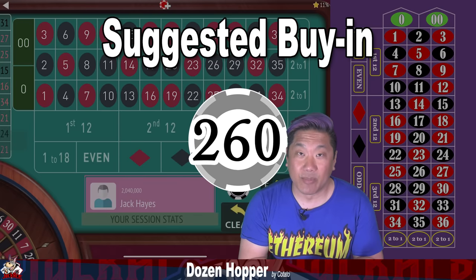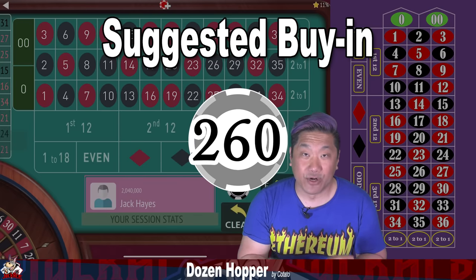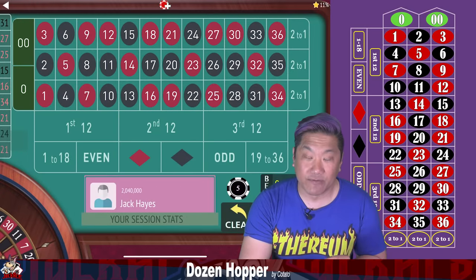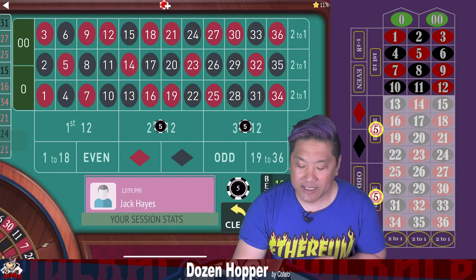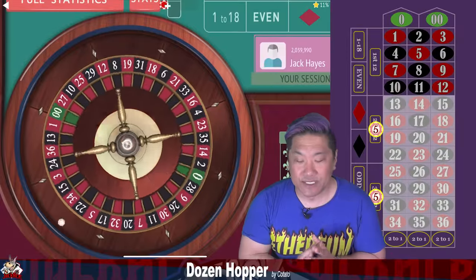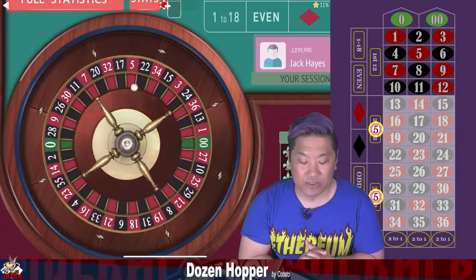With the $260 buy-in you are using $5 units. With this system you're going to bet a $5 unit on two different dozens. I'm going to bet on the second and third dozen. You can pick any of the two dozens and you can also pick columns if you want.